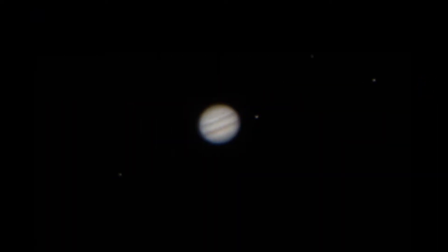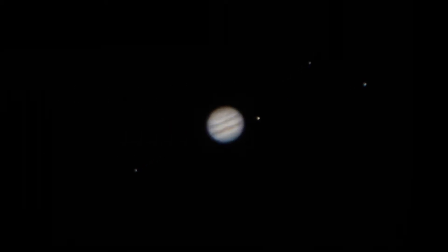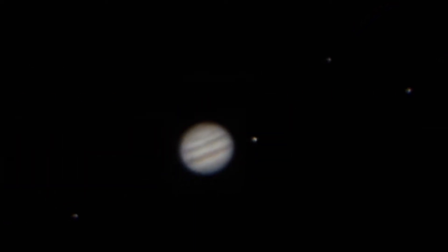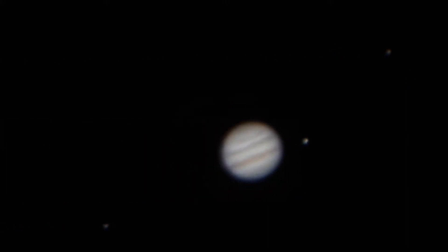Here are some of the still shots. I did process these in Lightroom but I didn't do a heck of a lot. You can actually see some of the four moons — trying to zoom in a little bit there.